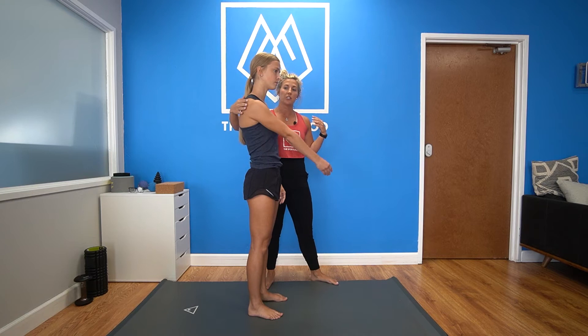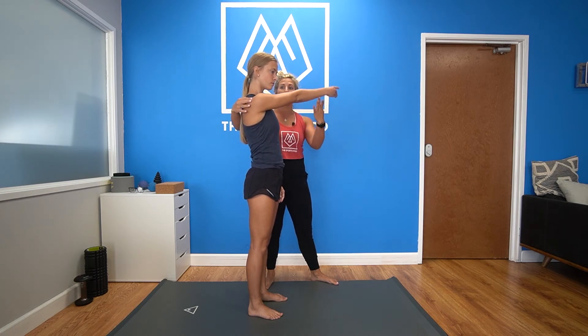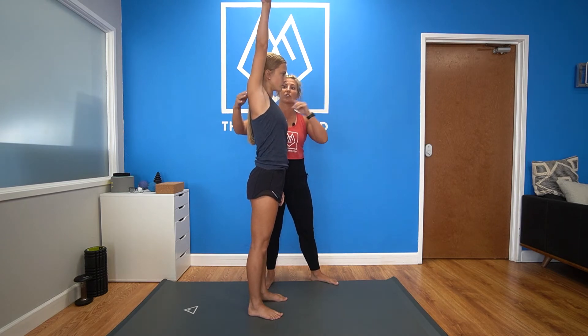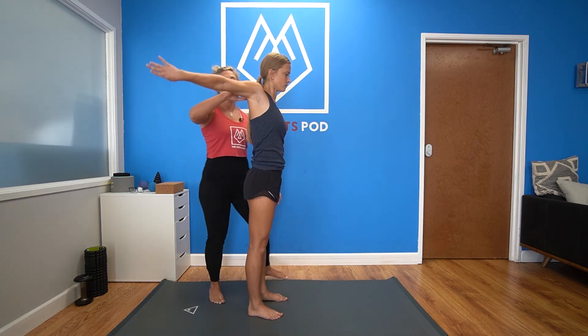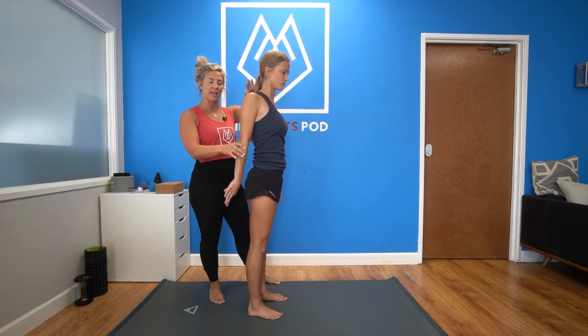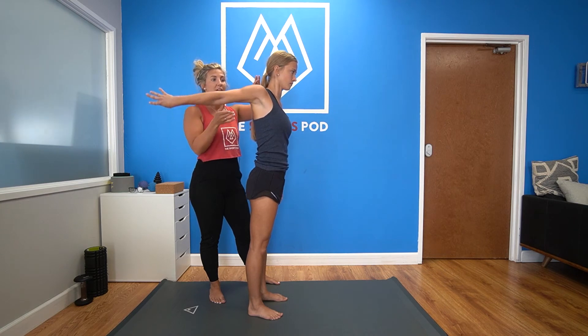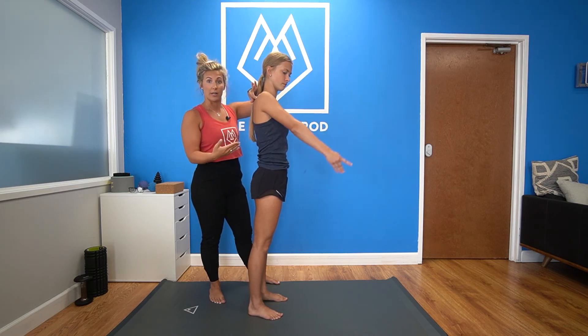So Macy's going to start here. She's going to start across her body in what we call adduction. She's going to go into full flexion with her bicep next to her ear. From here she's going to start to externally rotate her shoulder as she brings it back into extension. You can see she had a little bit of a hike there — common compensation. From here, going back into that extension as she internally rotates it back to our starting point.